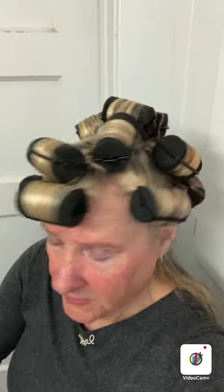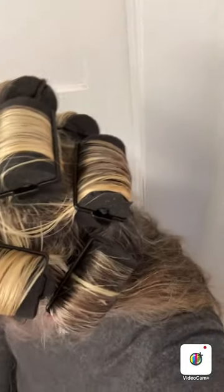They're large — 1.7 inches in diameter by two and a half inches long. I'm really liking these. I like the texture of the sponge, it's thicker. I'll keep you posted — I'm going to use the blow dryer to dry my hair, it'll take about 20 minutes.